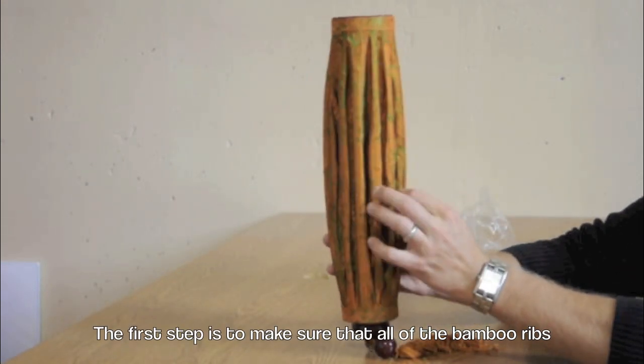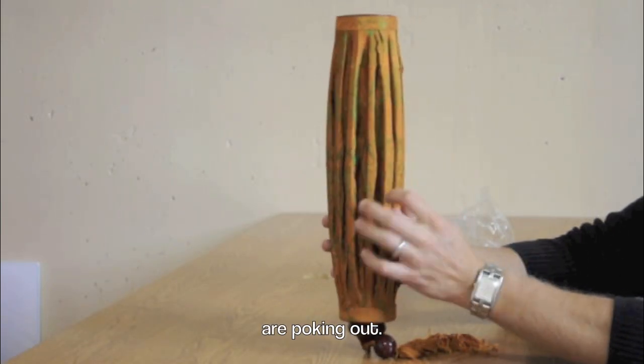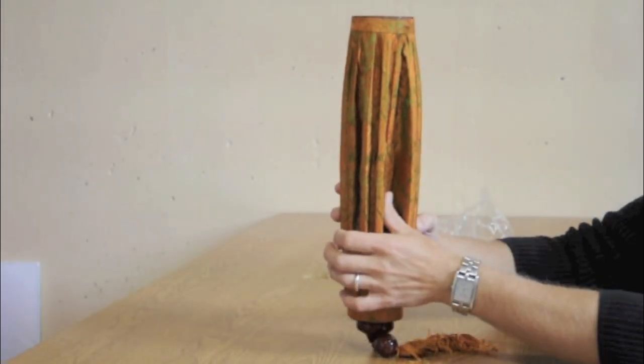The first step is to make sure that all of the bamboo ribs are poking out. If one of them is poking in, it will prevent it from being able to open.